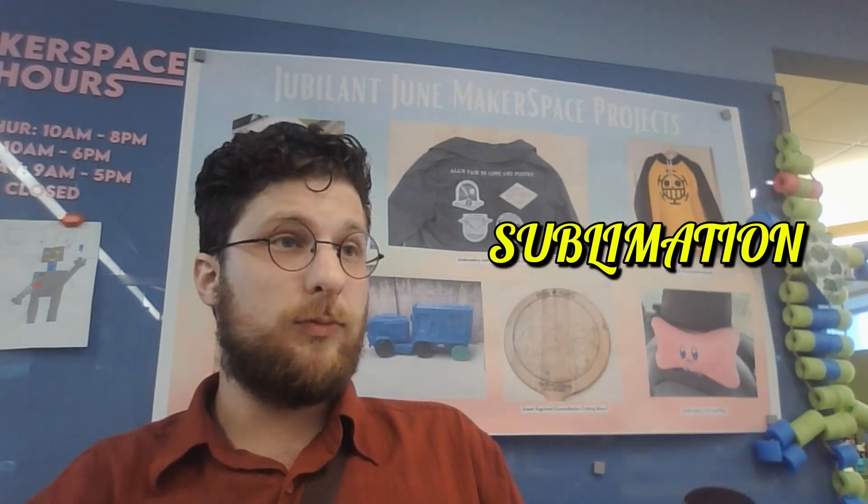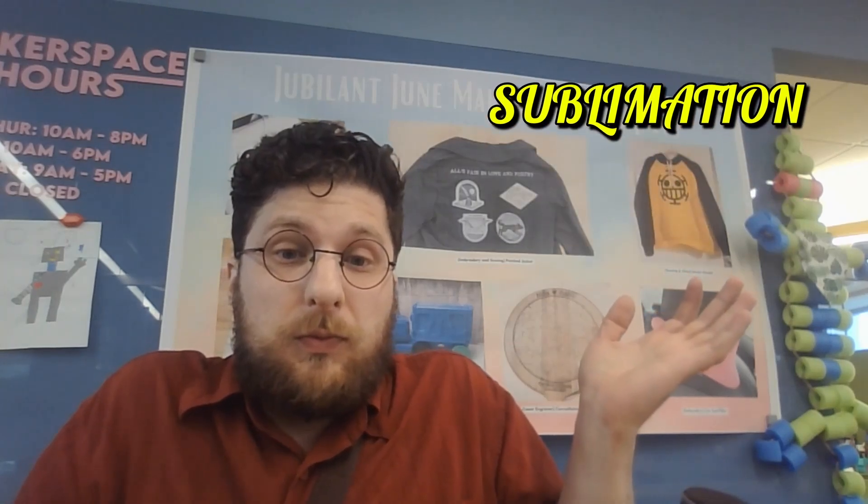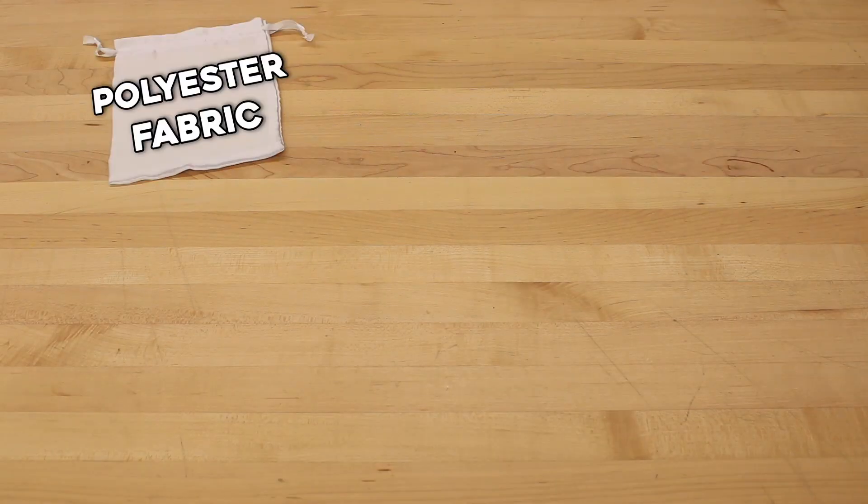You may be asking yourself: what the heck is sublimation? Put simply, it allows us to print out an image — any image — and infuse it into another object, say a mousepad, a coffee mug, a puzzle, a coaster, a t-shirt. The list goes on and on.